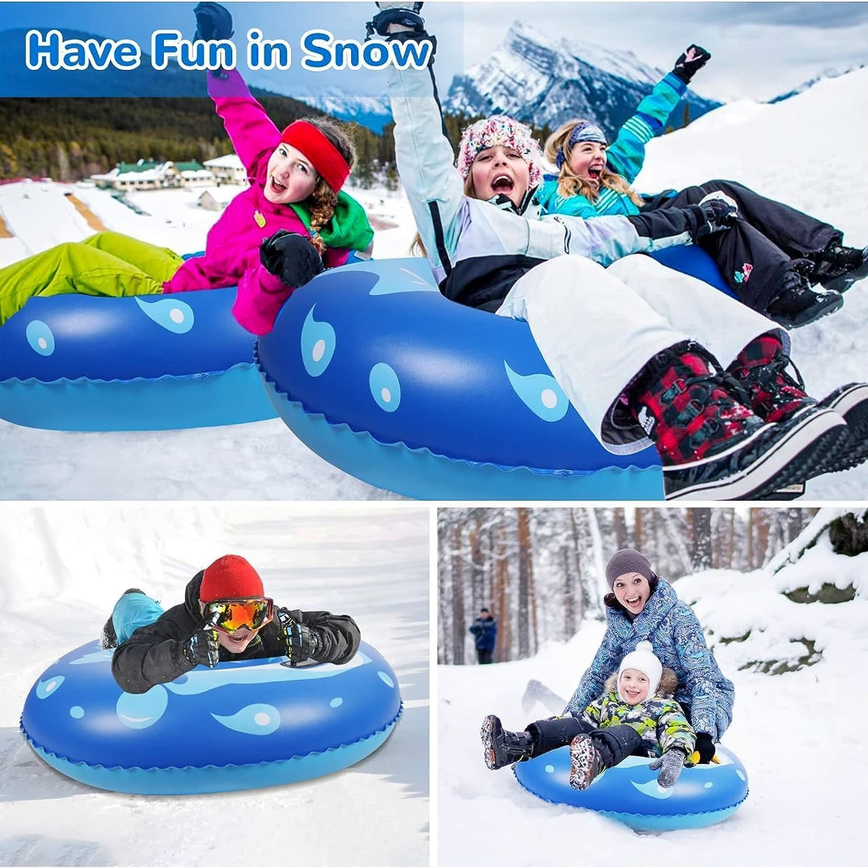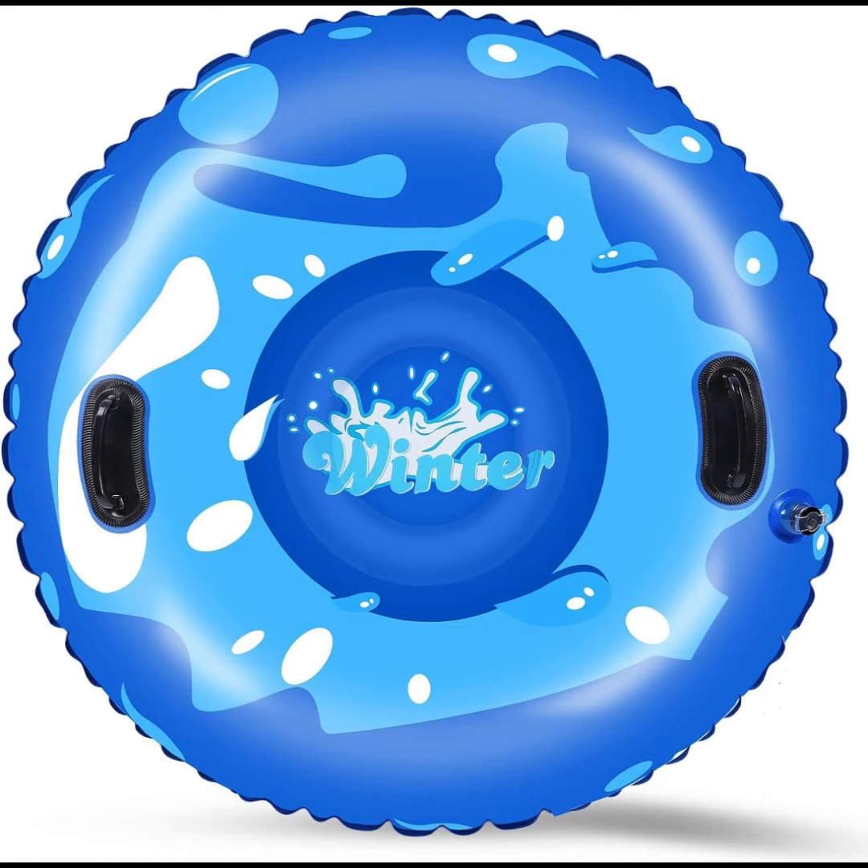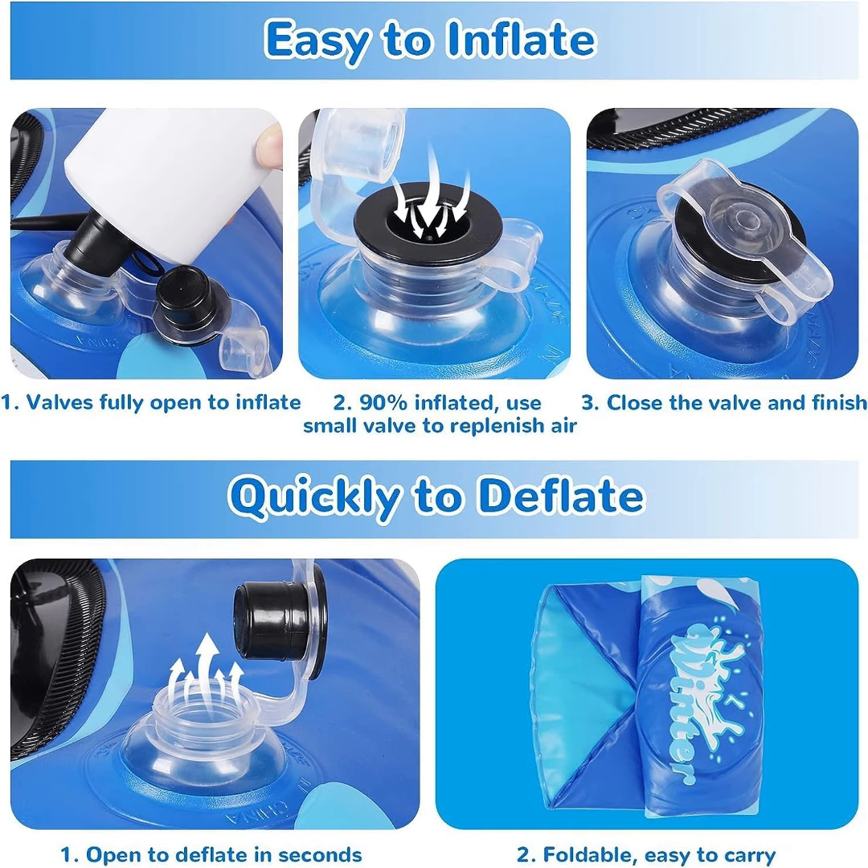The air valve can be used in conjunction with a manual or electric air pump or a hairdryer to inflate. It can be easily inflated in one minute and deflated in a few seconds. After deflating, it can be folded into the size of a book for easy storage and carrying, making it perfect for a winter trip.